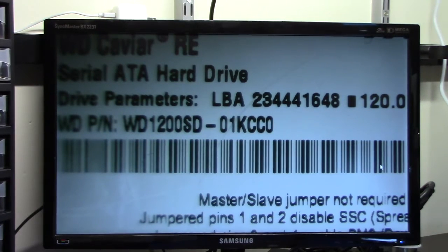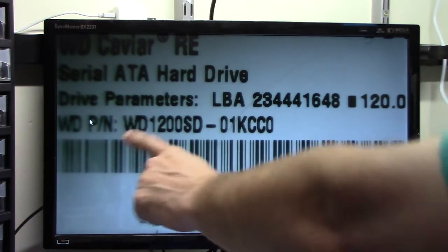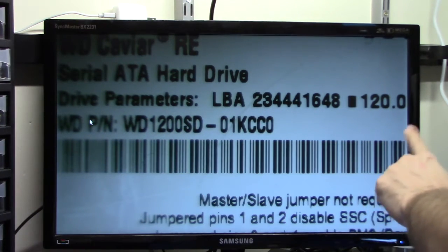What I'm trying to demonstrate here is not the easiest thing to try to demonstrate. Let's take a look at this focus point. I'm trying to focus on the far right. I'm not focusing towards the middle, and I'm not focusing towards the left. I'm focusing on the far right.